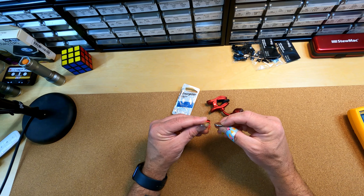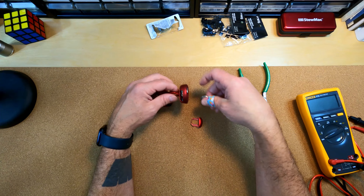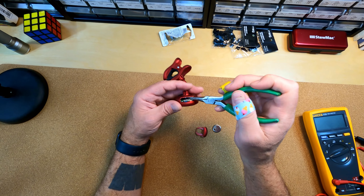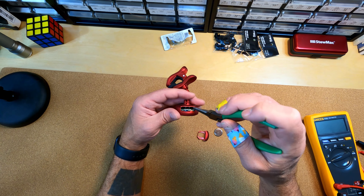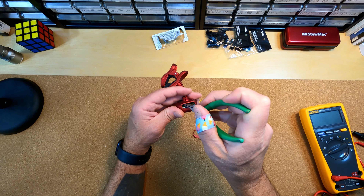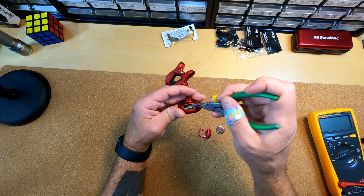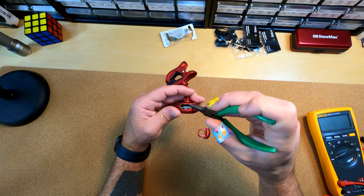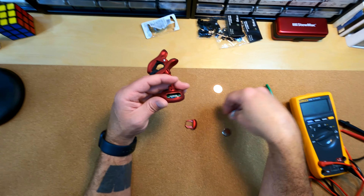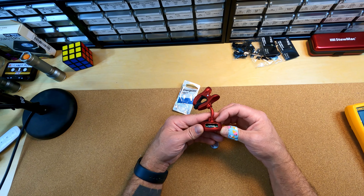If I was smart I would have done the research and picked up the right size battery. But really all you've got to do is go in here with some kind of tool and just bend this terminal down so it actually makes contact with the battery. You can use pliers or a thin tool like a knife — just be careful so you don't mess with the electronics. Bend that terminal down a bit so it makes contact with the thinner battery, and then you're good to go.